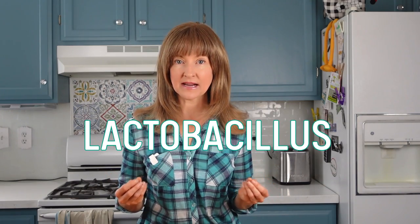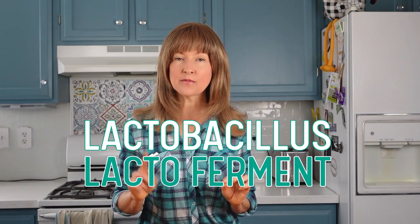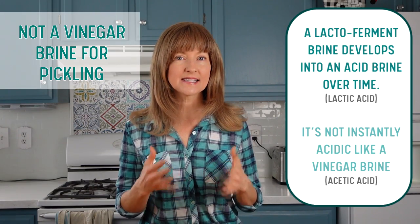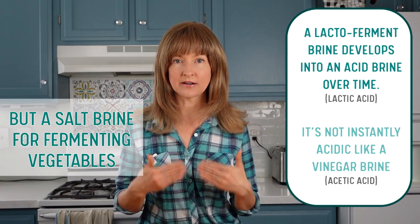However, due to vinegar's harsh and immediate acidity, not only does the vinegar kill off the bad microbes, but it also kills off the good ones as well — specifically, the lactobacillus bacteria needed to lacto-ferment your vegetables. A lacto-fermentation brine will also become acidic, but it doesn't start acidic. Instead, it develops over a period of time, and the lactobacillus are able to grow, multiply, and strengthen through the fermentation process, eventually thriving in their own self-generated lactic acid brine environment.